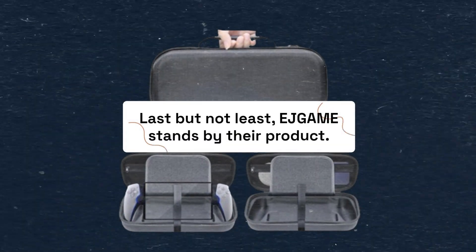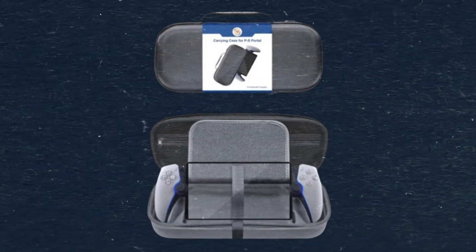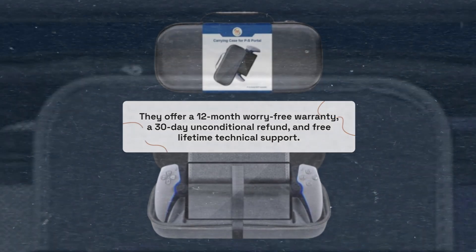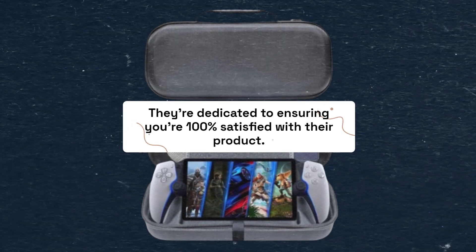Last but not least, EJGAME stands by their product. They offer a 12-month worry-free warranty, a 30-day unconditional refund, and free lifetime technical support. They're dedicated to ensuring you're 100% satisfied with their product.